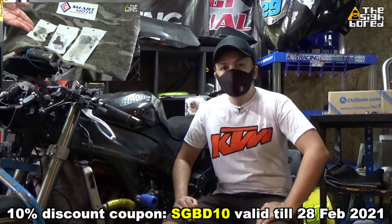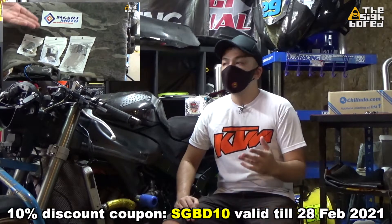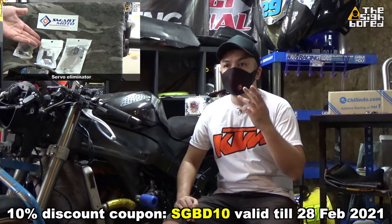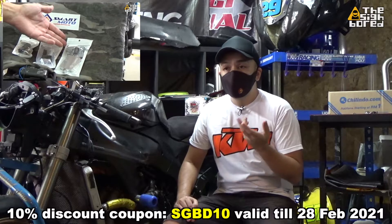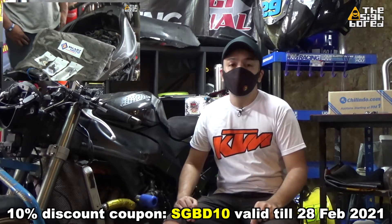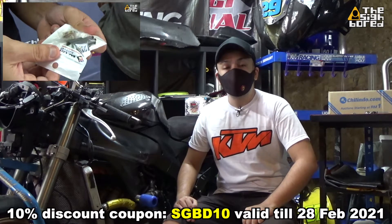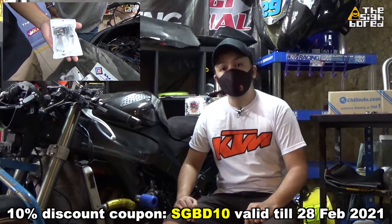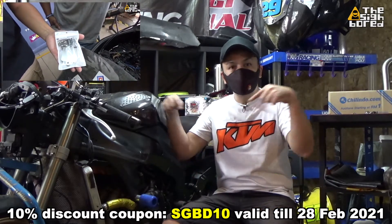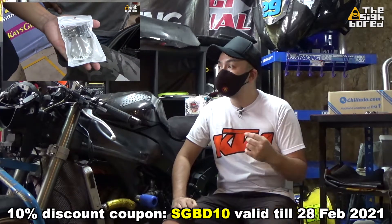What's up guys, this is the Cyborg here. For today's video it's just going to be a short one, and it's straight up going to be about Smart Motor Electronics. Currently for the month of February 2021 they are having a promotion — a 10% discount off all their products. The discount code is somewhere here in the video or also in the video description, so be sure to use it.